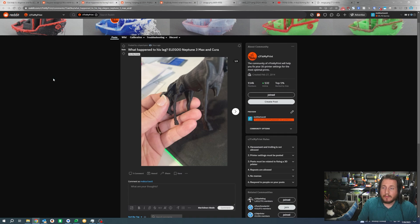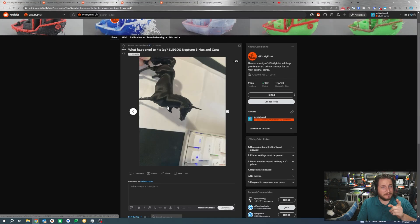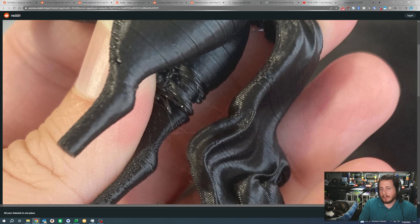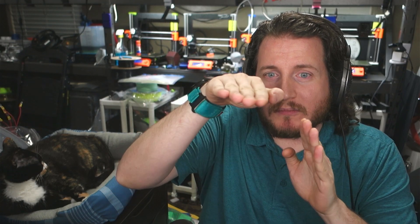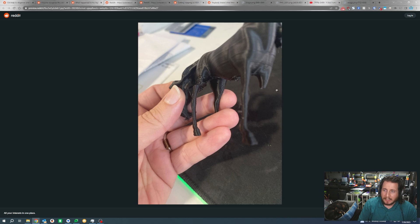What happened to its leg? Elegoo Neptune 3 Max printed in Cura — we've got what appears to be a horse, or actually a unicorn, that has had some issues on its leg. Specifically, we have some extrusion problems. The parts dealing with this horse are very thin and don't have a lot of connection to the build plate. What likely happened is as the printer was moving, it ran into the leg. Whether you had a brim or good bed adhesion, the part just bent out of the way or snapped off — possibly from a retraction or movement issue.